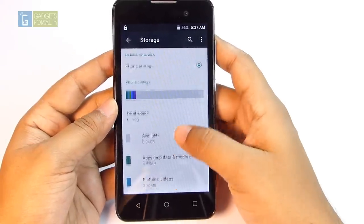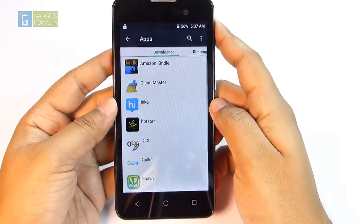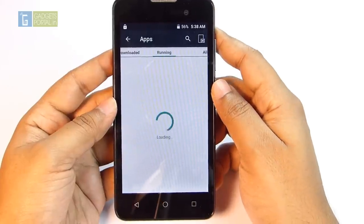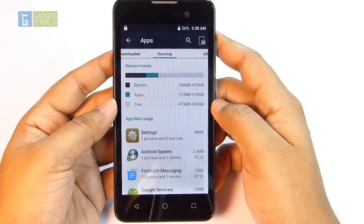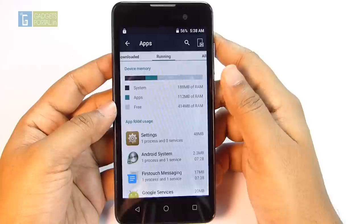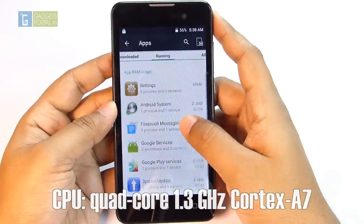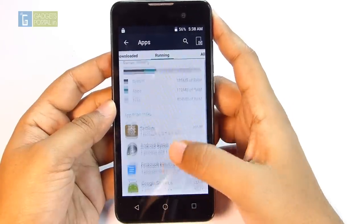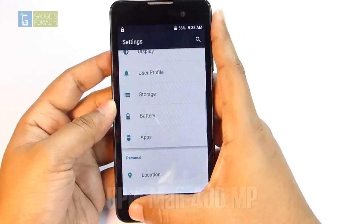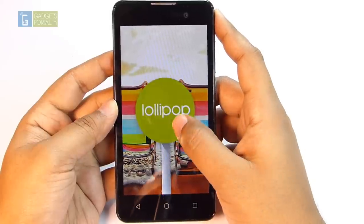Out of the box, free storage available to the user is only 1.73GB, which isn't great — but don't forget there's a microSD card slot. The RAM is officially 768MB and out of the box, before installing any applications, free RAM is 414MB, which is actually quite good — better than expected. I've seen Samsung devices with 1.5 to 2GB of RAM offering only 400–500MB free because of heavy TouchWiz. This will change once more apps are installed, so stay tuned for the full review.